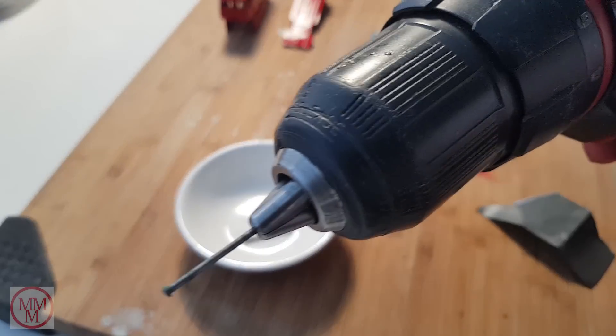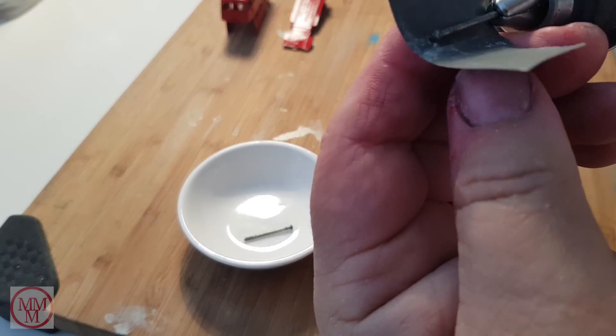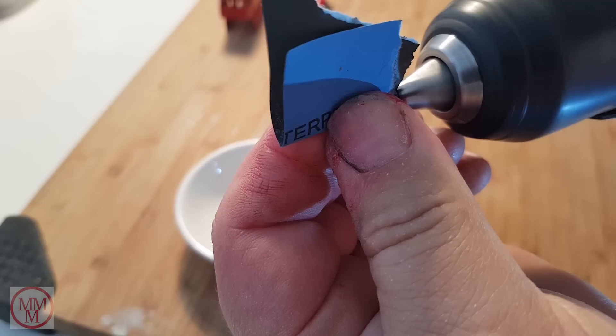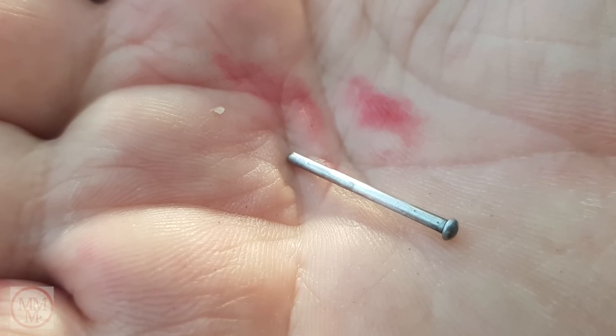Time to clean up these axles and make them look half decent. I simply put them in the chuck of my drill and grab some emery paper, then I grip the axle with the emery paper and run the drill to polish it up. Here's what it looks like when I've finished.